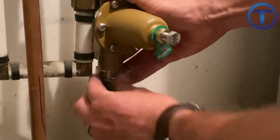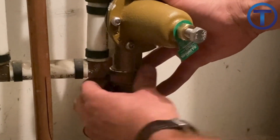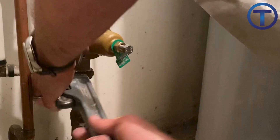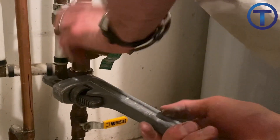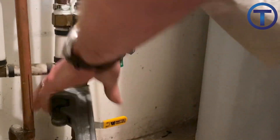Because the o-ring creates the seal, you will not need to use teflon tape or pipe dope on that side of the pressure reducing valve. Make sure to tighten the union using a pipe wrench to compress the o-ring or gasket and ensure a good seal.